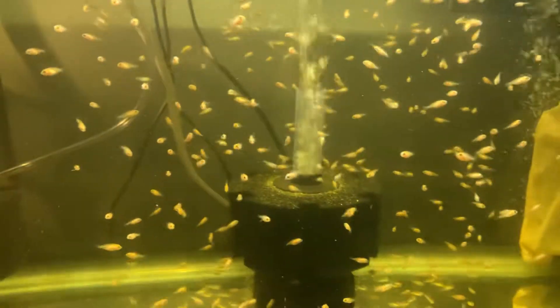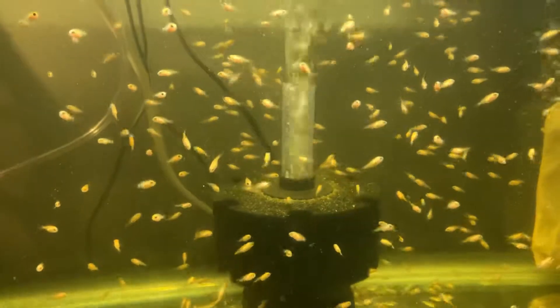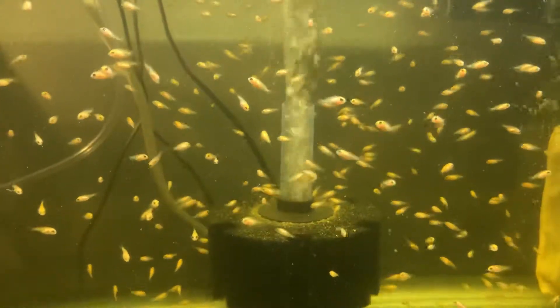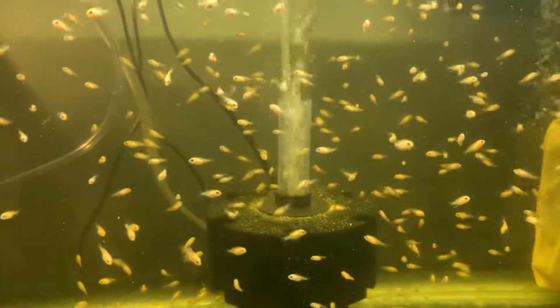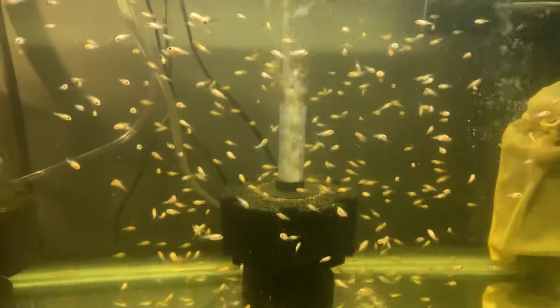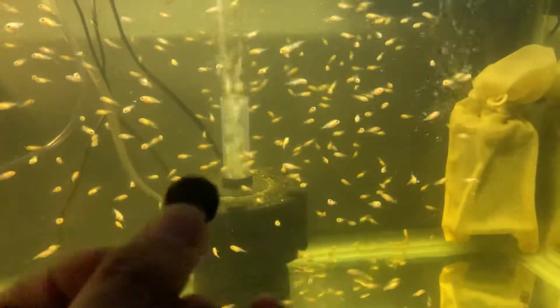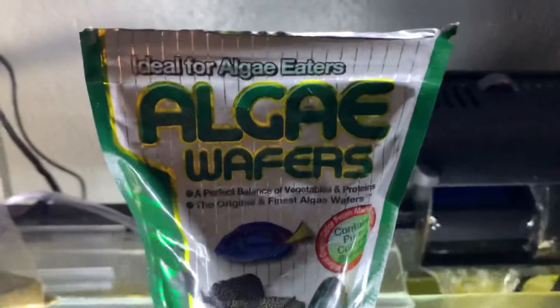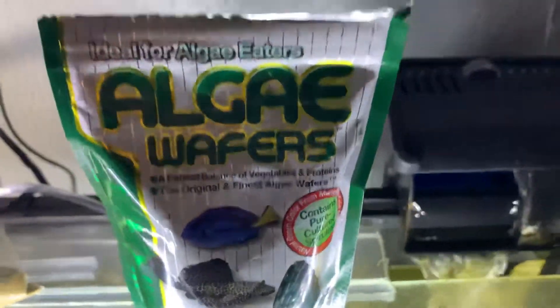What's up everybody, Tony here. I just wanted to show you guys how much I feed my baby tilapia. These are about two weeks old. First of all, I feed them algae wafers — one of these algae wafers every six hours. This video is not sponsored, by the way. The algae wafer pack looks like this.